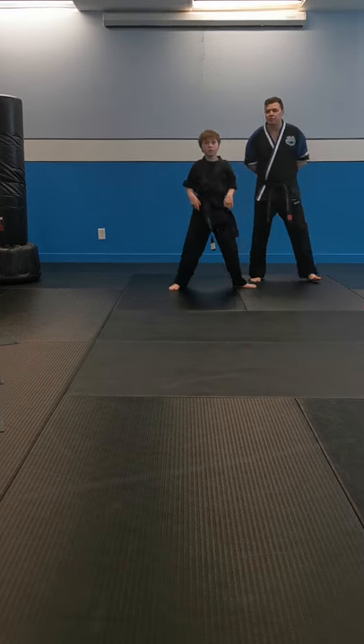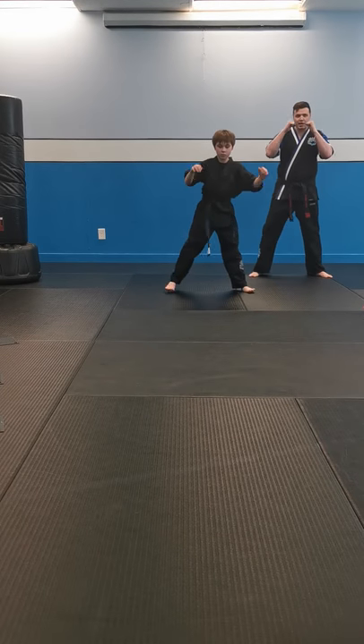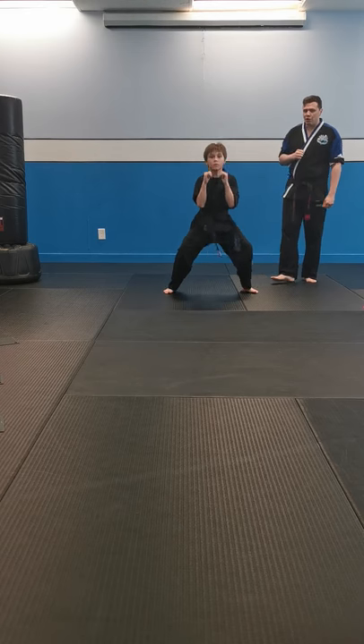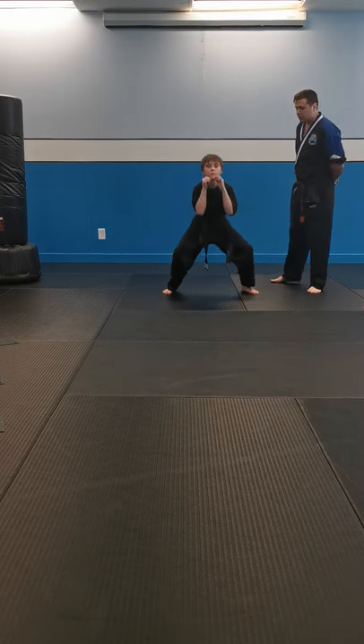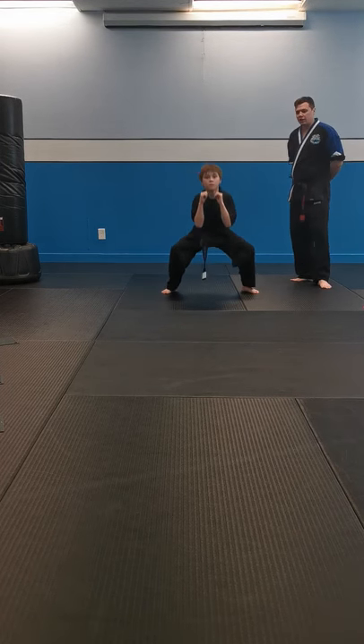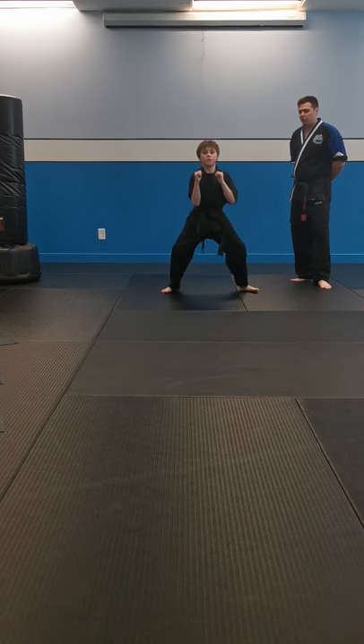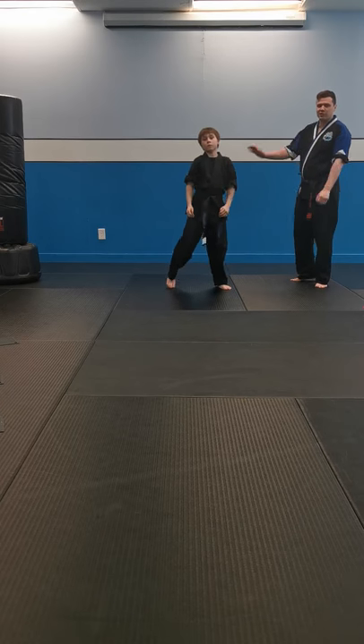Let's stand up. Now we're going to do deep squat position. Feet apart, hands up by your face. Ready? 15 deep squats. Go. One, two, three, four, five, six, seven, eight, nine, ten, eleven, twelve, thirteen, fourteen, and fifteen. Nice work, sir — high five! You've earned yourself another water break.